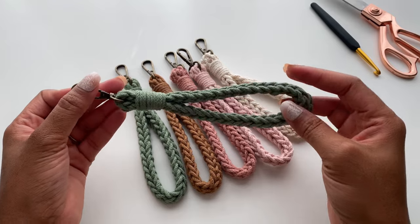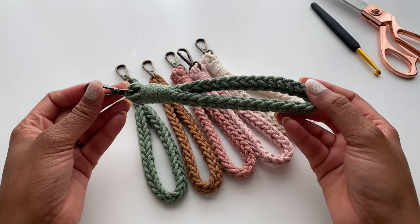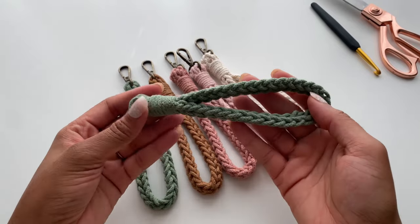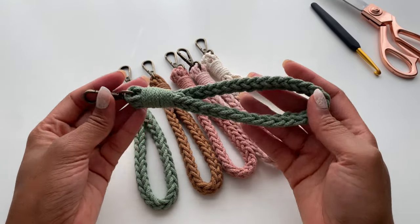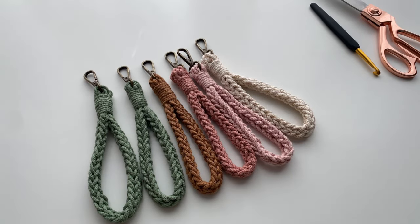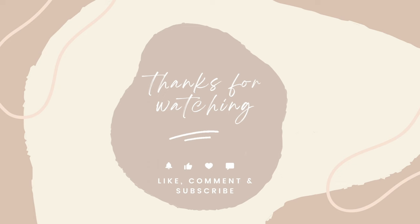And here's our wristlet — it's all complete! This is perfect for markets, stocking stuffers, and gifts. It works up in about 10 to 15 minutes depending on how fast you crochet, and it's just a perfect instant gratification project. Thanks for watching today's tutorial. I hope you enjoyed. Don't forget to like, comment and subscribe and I'll see you in the next one. Bye!